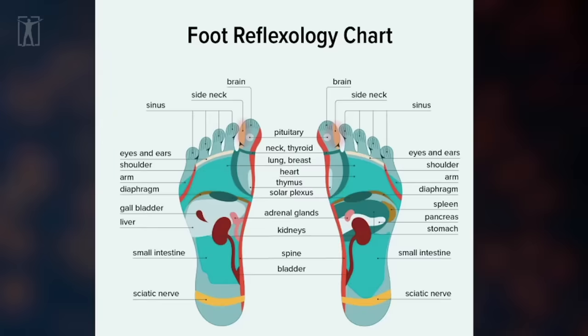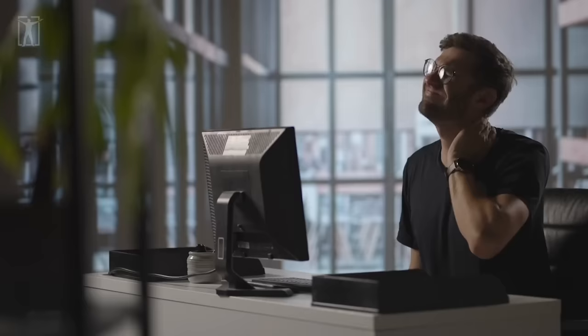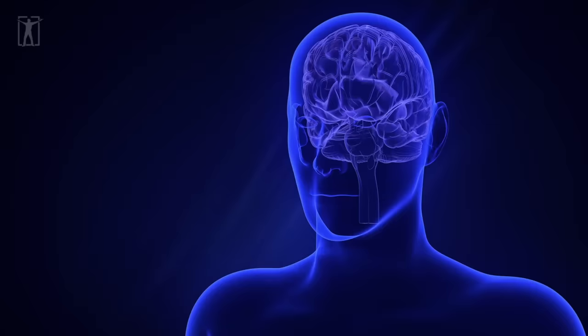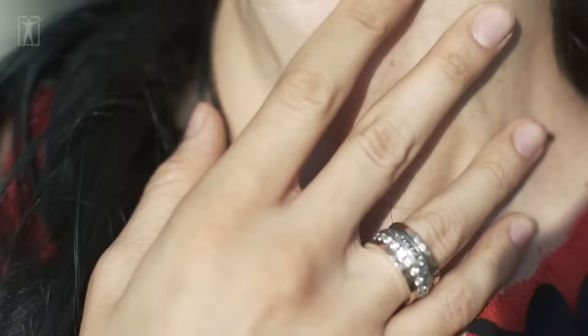Moving further down, we've got the neck reflex at the point of attachment of the big toe with the rest of the foot. This region is important for tension headaches, neck pain, and issues with posture. As for the little toes, their tips correspond to different regions of the brain, while their stems are associated with reflex points for the teeth and the neck.